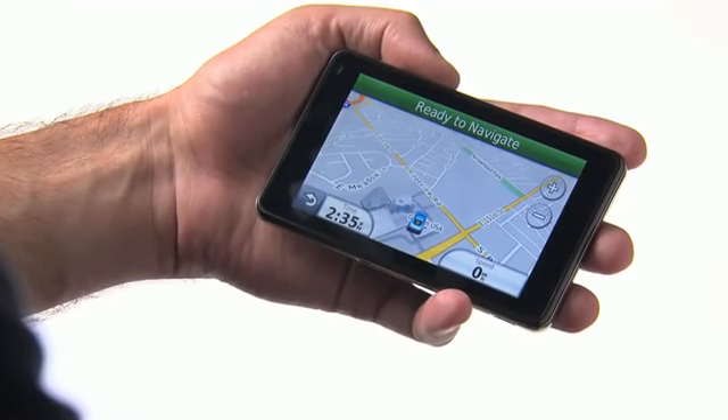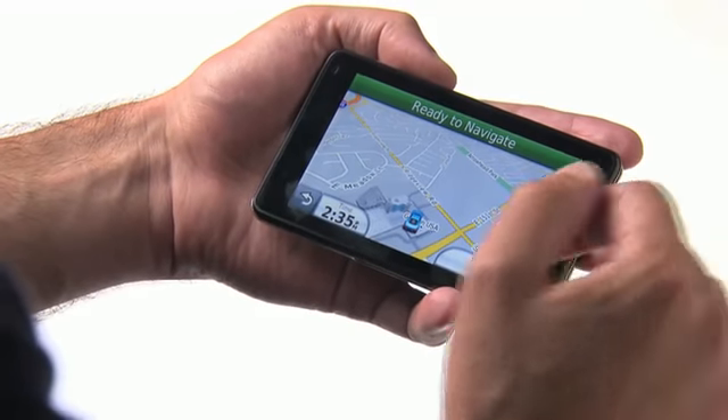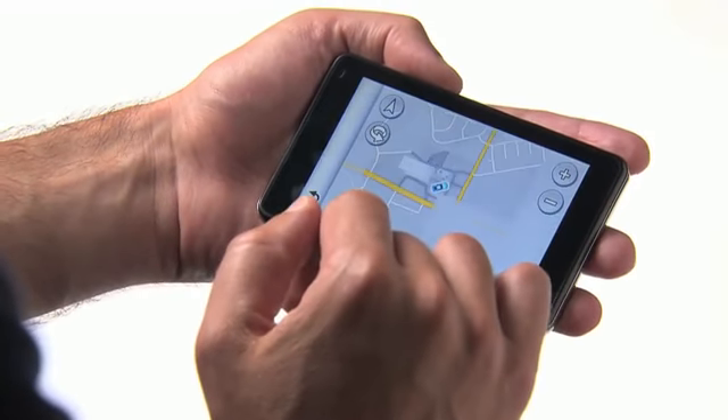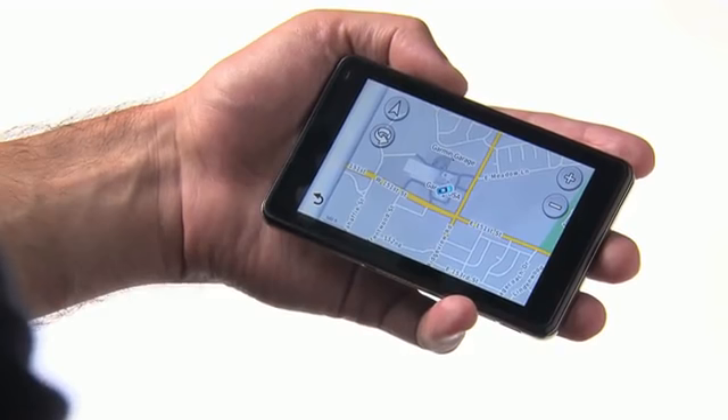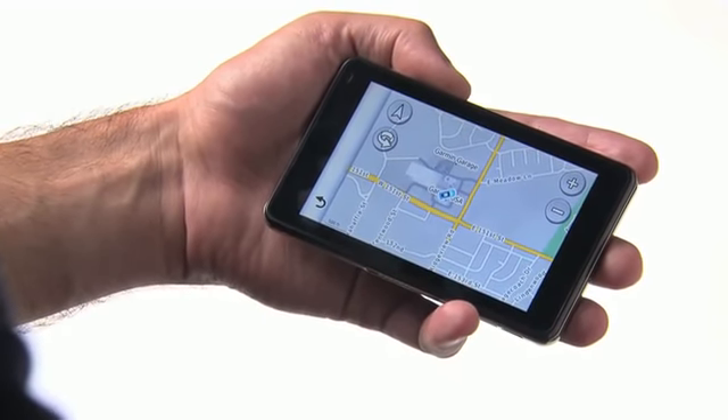The Garmin Nuvi 3700 series features a multi-touch display, which means that in addition to the plus and minus icons that you use to zoom in and zoom out, and the rotate icon that you use to rotate the screen, there are a variety of other options available all at your fingertips. Here are a few.